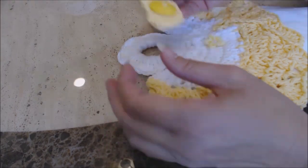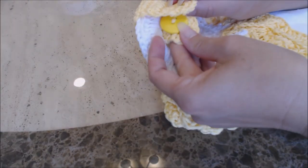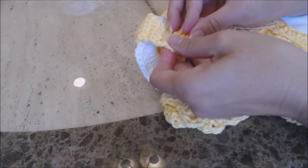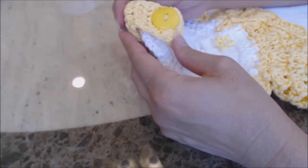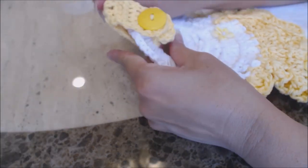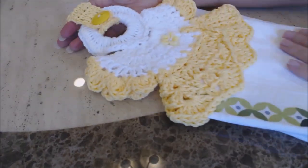Now just take your strap and put it right through the loop that you created at the top of the kitchen towel, put the button through the buttonhole, and your kitchen towel is ready to be hung up.